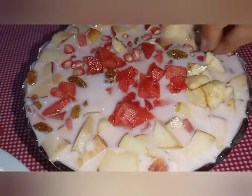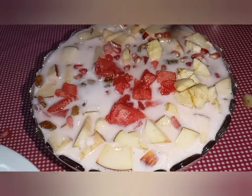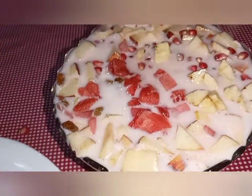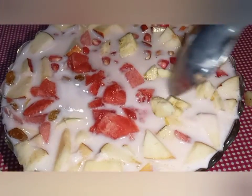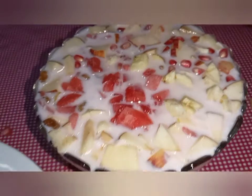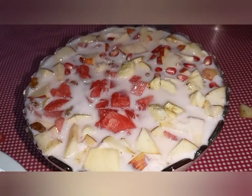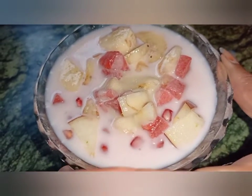I am going to put the sprinkles on the top and put it in the freezer. I have to put the freezer on my top. Finally, we have to put the freezer on the top.